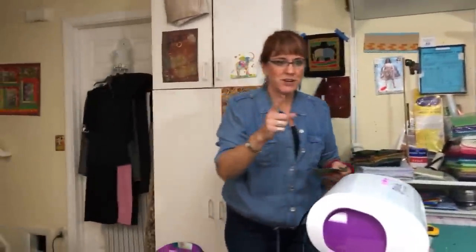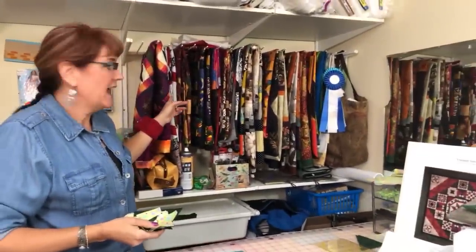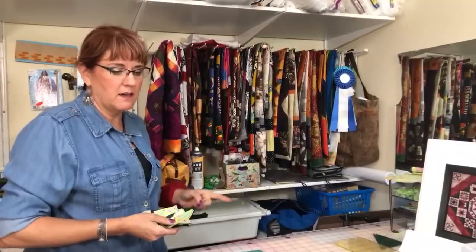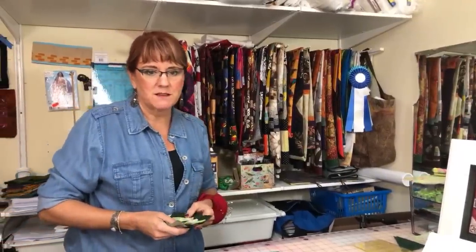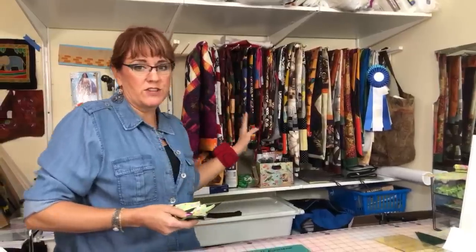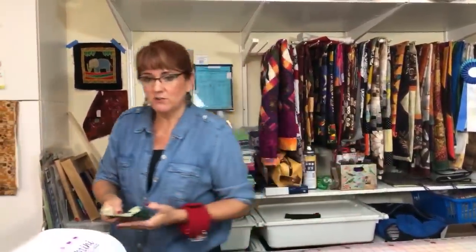One of the viewers from last Wednesday asked what all the things hanging behind me are — are those all quilt tops? Yeah, those are all quilt tops. I'm a quilter; I have UFOs. This is just some of the quilt tops I have hanging. They look pretty though, don't they?